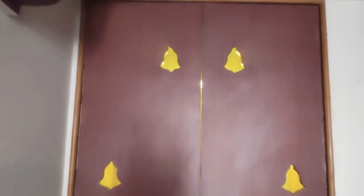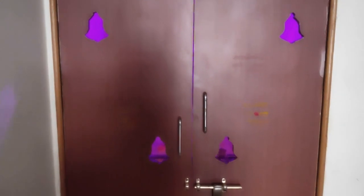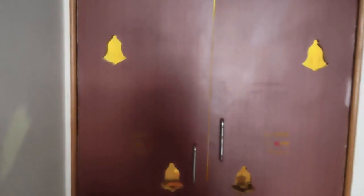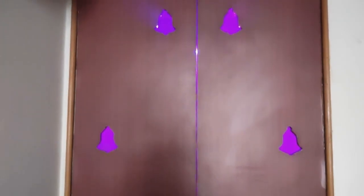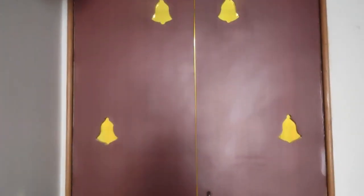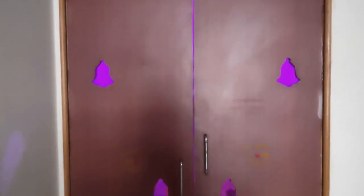Friends, I am in the Pooja Room. There are options in the door. You can also turn the bell — I am using the bell in the Pooja Room.